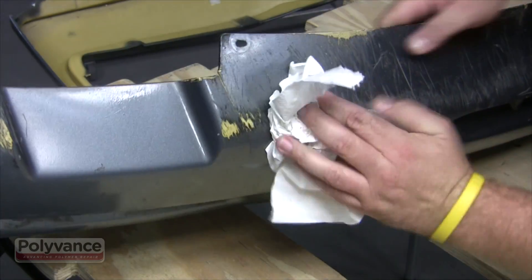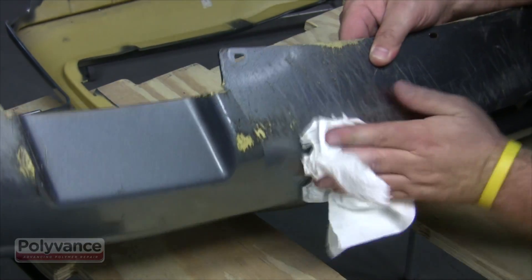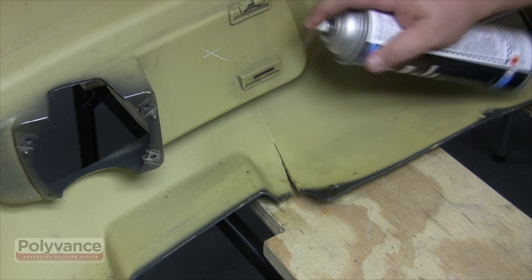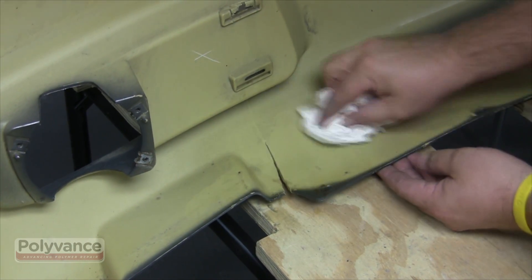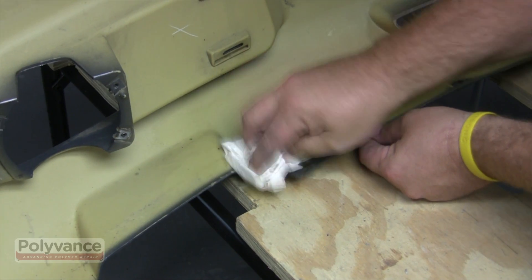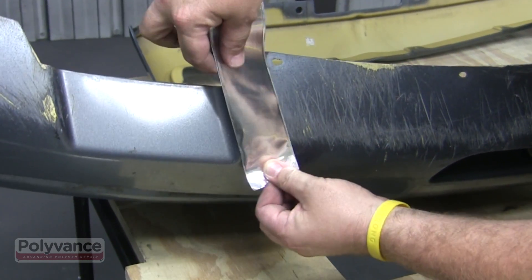You can repair it with the airless plastic welder. When you repair urethane with the airless welder, you don't actually melt the base material. You use the melted welding rod like a hot melt glue, so think of it like a brazing process.